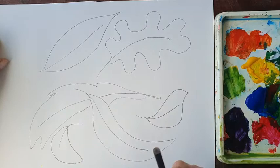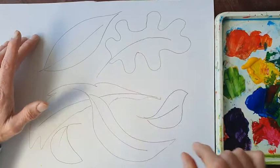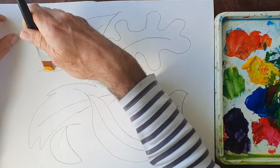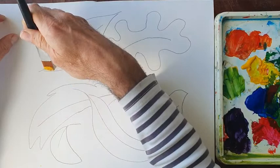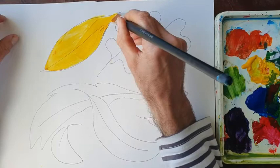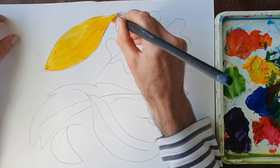What I'd like you to do first of all is, once you've created a range of leaf shapes, fill in three of the leaves. I'd like you to fill in one of the leaves in one of the primary colours. So I'm going to fill in this leaf in yellow. There's my primary colour leaf — the yellow one. We've got yellow on there.